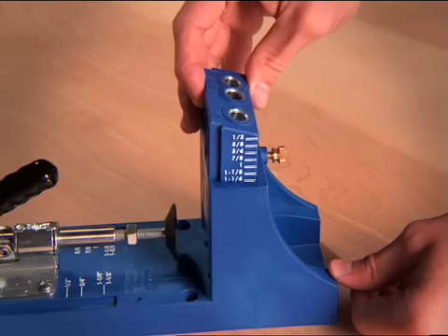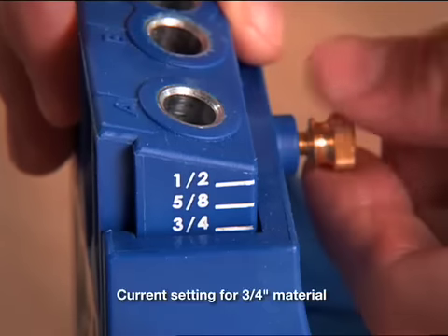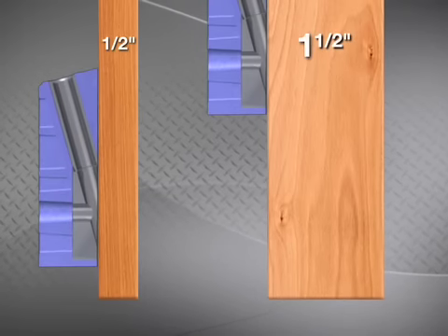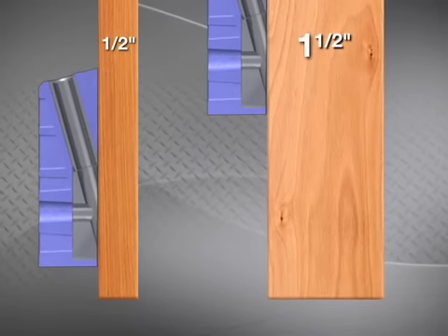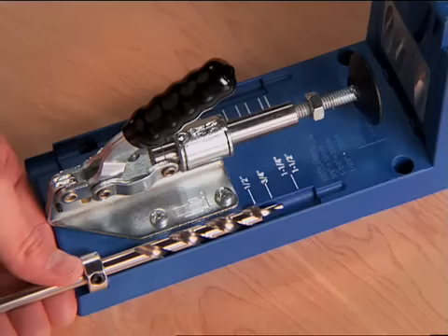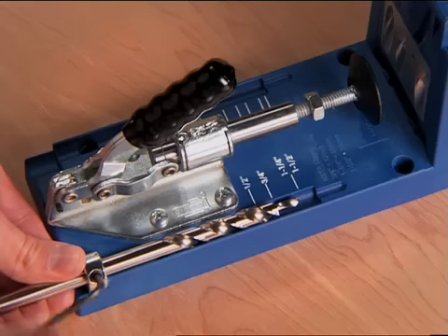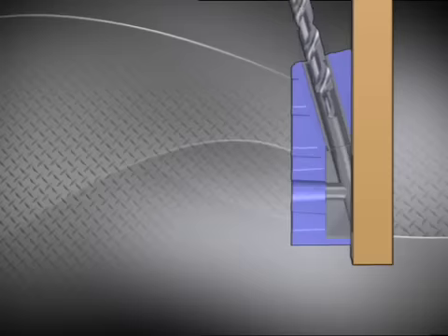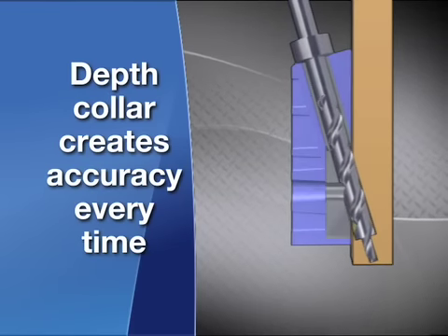Start by setting the drill guide for your wood thickness. Kreg joins wood from one half inch up to one and a half inch thick — the size of a two by four. All you do is raise or lower the guide so that the screw will exit the board at the strongest point. Control the depth of the hole you drill with the depth collar, which is set using the markings on the base. Wherever you want a Kreg joint, just plunge the drill bit to the depth collar for a perfect hole every time.